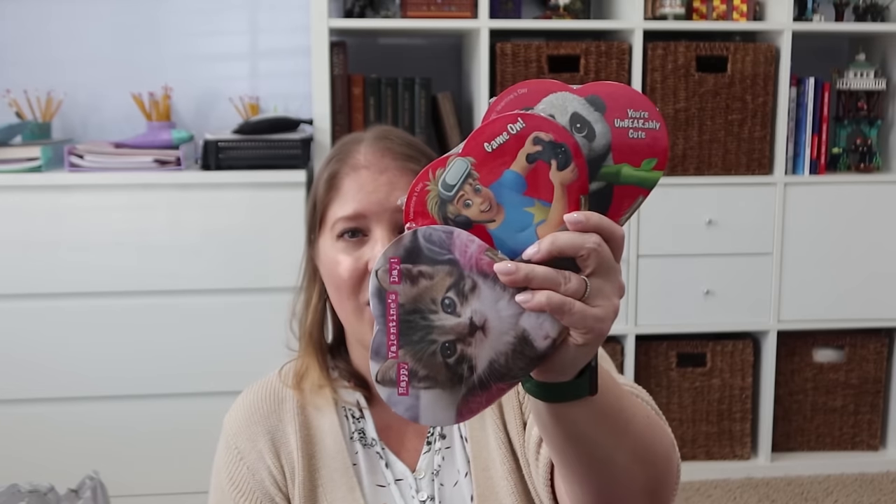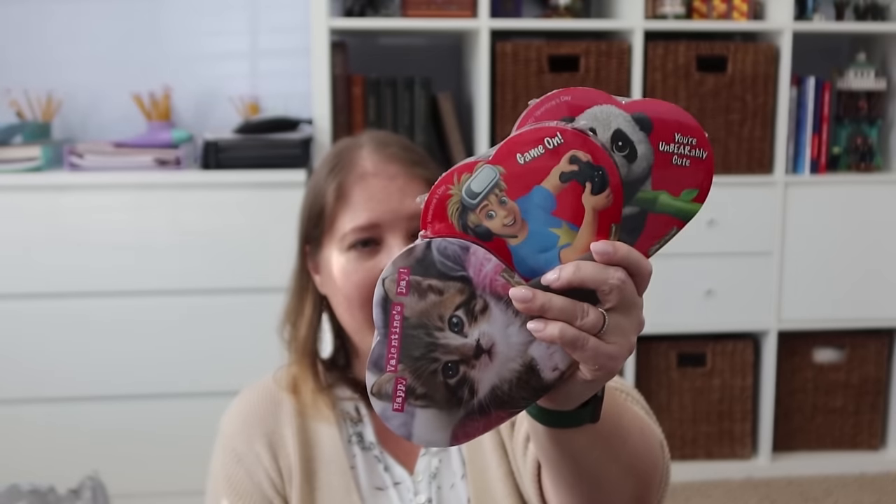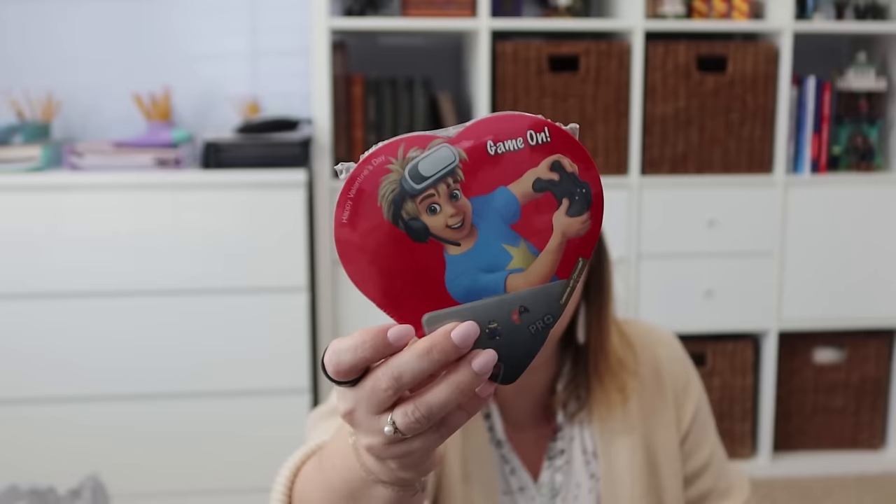Something I get the kids every single year is some kind of box of chocolates. I picked up three from the Dollar Tree. Rose recently told me the orange cream is her favorite, so I had to make sure those were in there. I got a box with little kitties on it for Rose, one with a video game theme for Bryce since he's very much into that, and a panda one for Pearl. They had several more options — mermaid, princess, astronaut or spaceship.